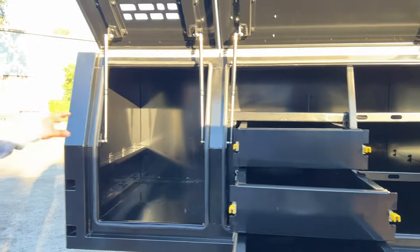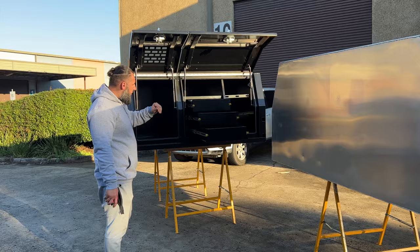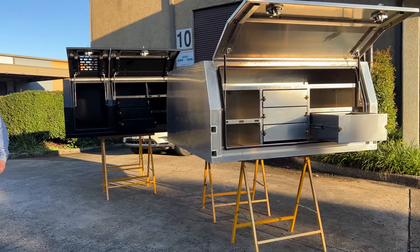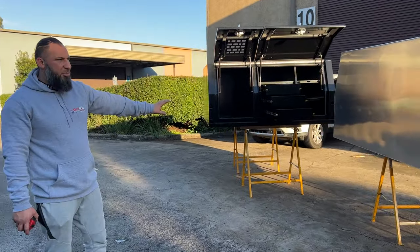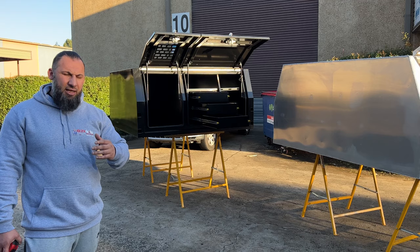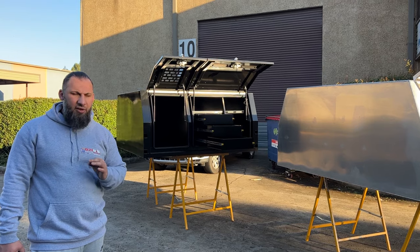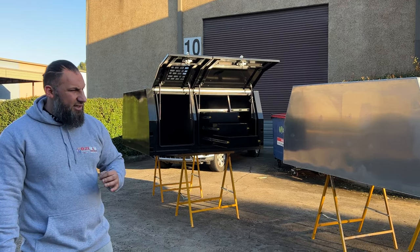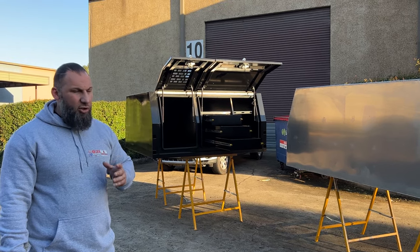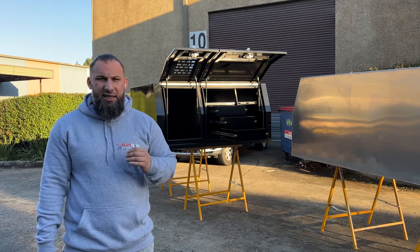What I like about the design is you can still take your dog with you, have your tools, go camping — you've got compartments and shelves. Whether it's work or play, the adventure packs can do it all — whether you buy the 1800 canopy or the adventure 1800 dog box. We've done a lot of different designs, going back and forth, and spent a lot of time making sure the quality and design is right for Australia.